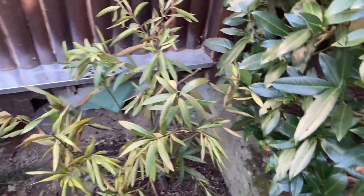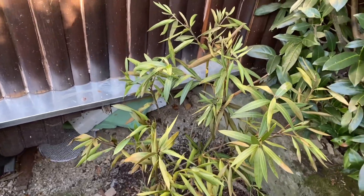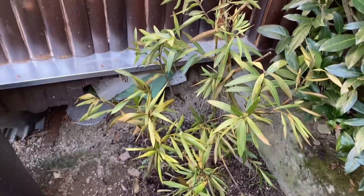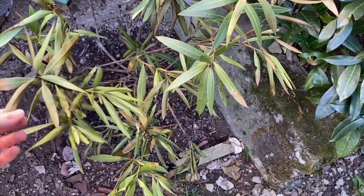Alright, I'm doing the oleander reveal. I already kind of peeked into the box in another video, but now I decided to take it off because it's so gorgeous out here and warm and I don't think there's any hard frost coming up, so might as well take the box off.